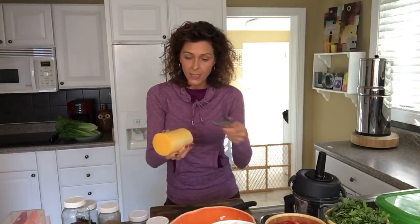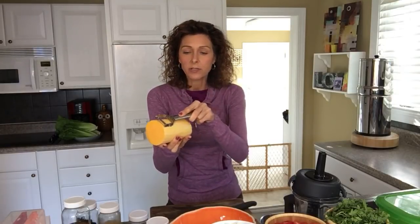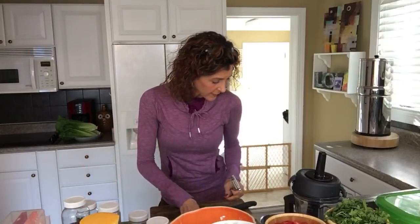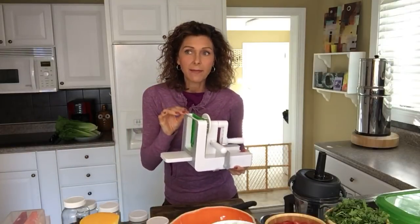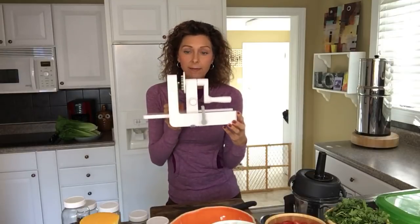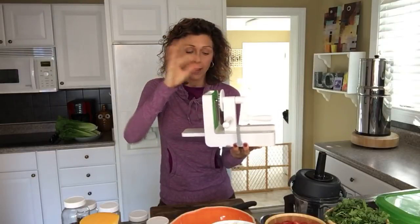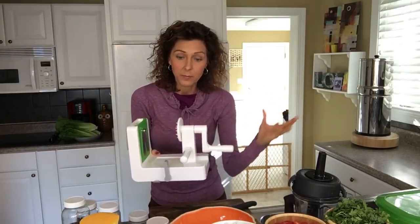I've already skinned this, but what you want to do is gently — don't dig it too hard — just gently go down and it gives a very thin skin off. Then I'm fixing to show you my favorite spiralizer. It comes with some other attachments. It's really easy to change the attachments — you just slide them in and out. Basically it suctions to your countertop, which I'm going to try to show you in a minute.